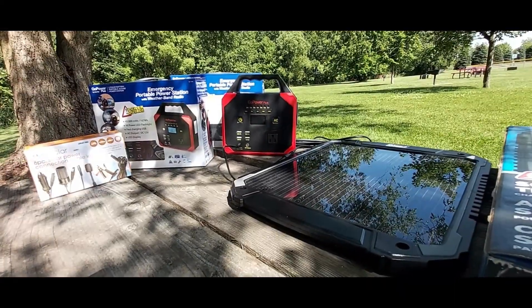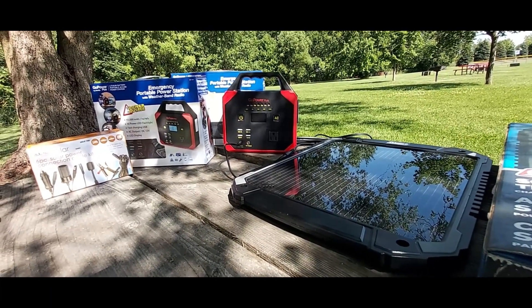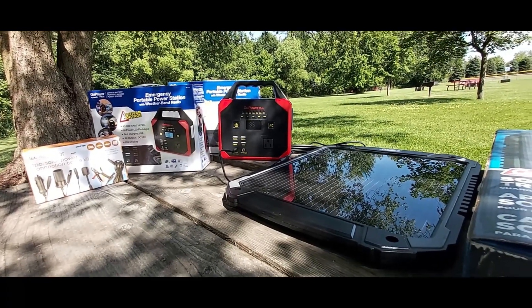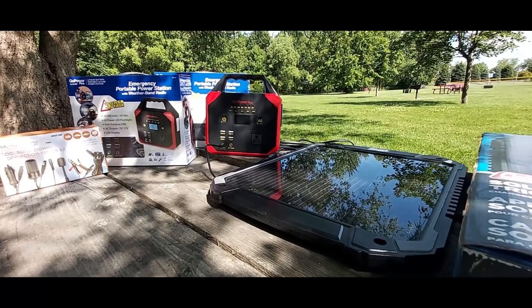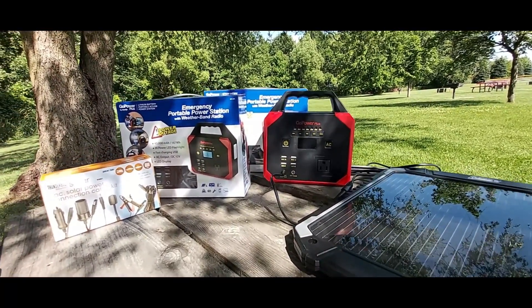Hello everyone, welcome back to my channel with the reviews on this and that. Today I'll be making a quick video on how I personally charge my Go Power Plus portable power station. If you've seen my most recent video, you've seen that I had purchased one of these. I went back to the store, found these at my local store, and got them very cheap. I actually purchased four of them.